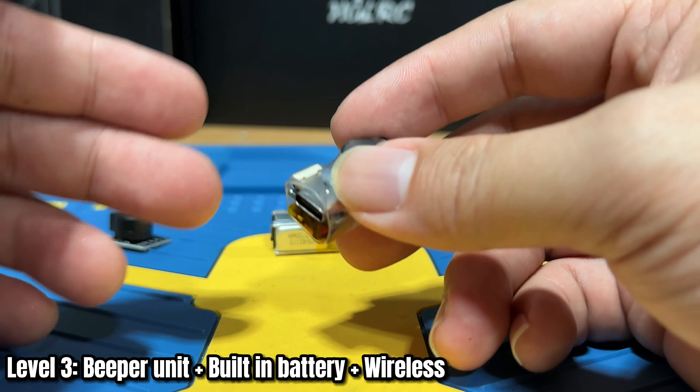Since there is no physical connection to the ViFly Beacon, you will have to charge it in order to use it. To charge, you just plug in a USB-C cable and it starts the charging function. Once it's done charging, you're good for about 30 hours, which is not bad at all.